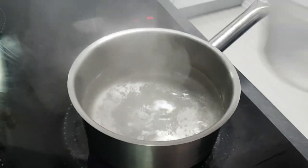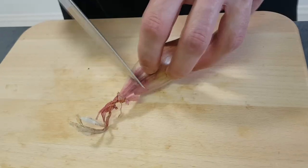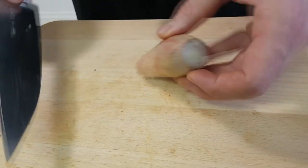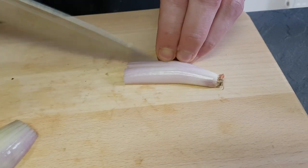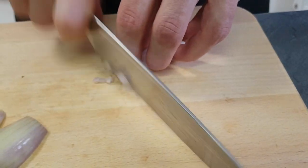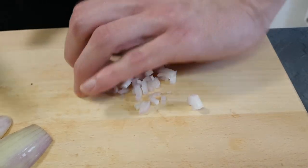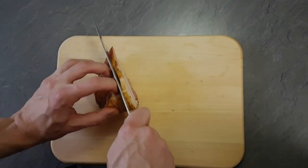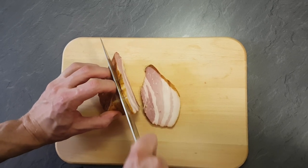Next I cook some shallots in salted boiling water for around five to ten minutes. Then I'm gonna cut some raw shallots as well, depending on how big the shallots are. I also continue with bacon and artichokes — everything cut to similar sized dices.